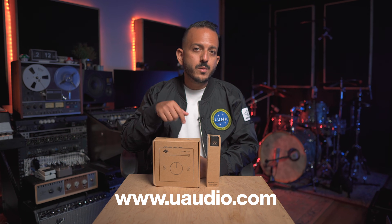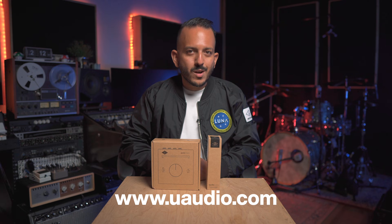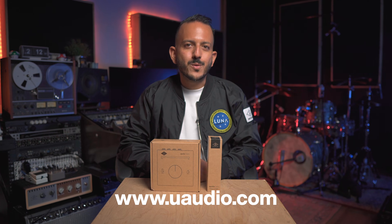Thank you so much for watching this video. For more info on Apollo E-Series, go to uaudio.com, and give me a like and subscribe to my channel so I can keep making more content for you.